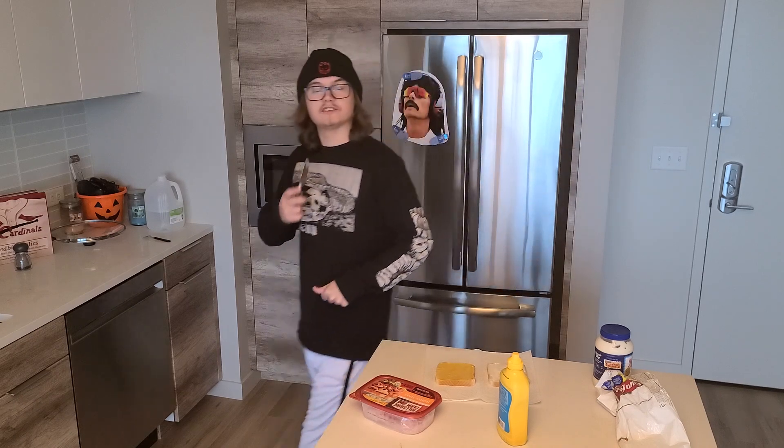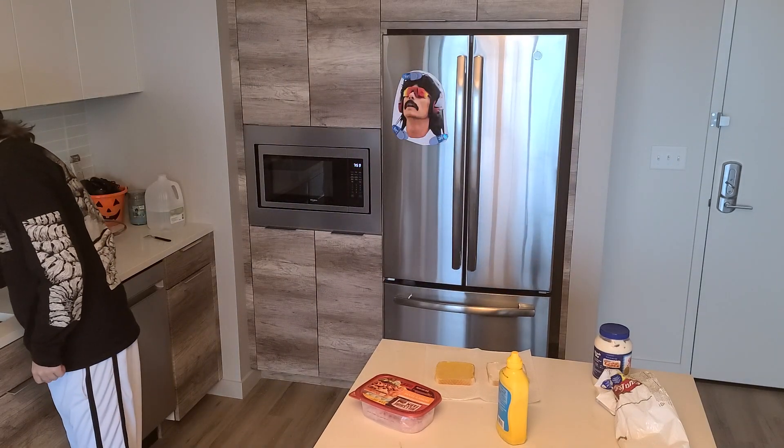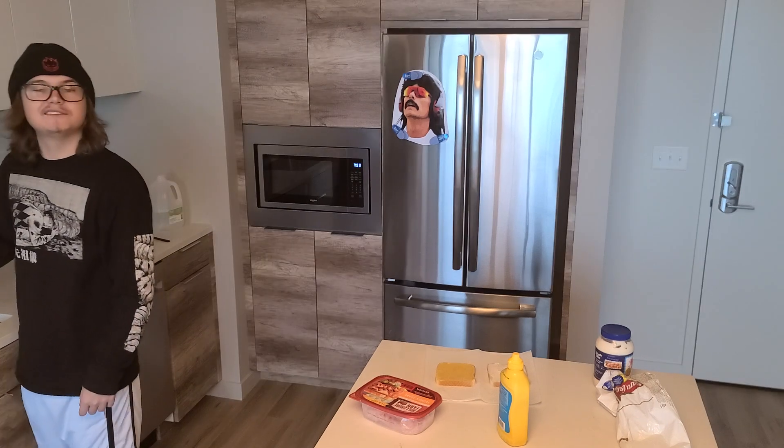Now, don't forget to wash your knife. And then just leave it in the sink.